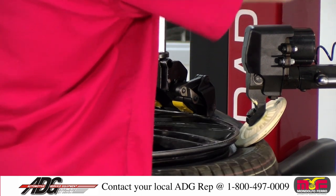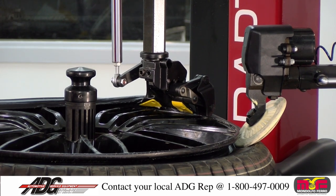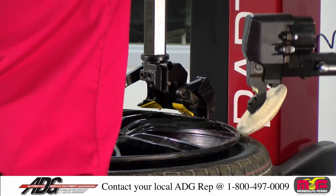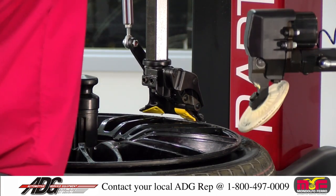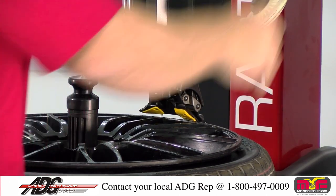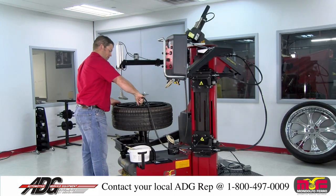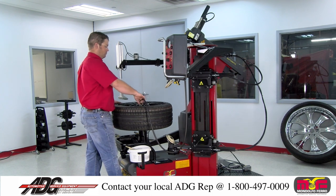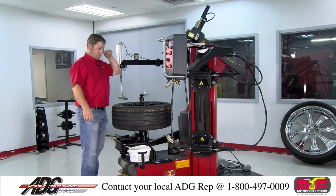I start out with it in the low position. Once I realize that it's going to go right where I need it to go, I relieve some of the pressure off here. Press down on the tire. You can remove your leverless head. Remove the demount head and begin the inflation process.